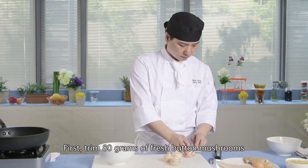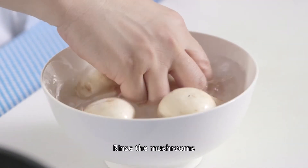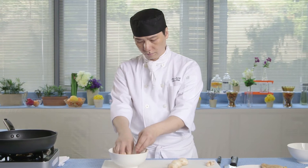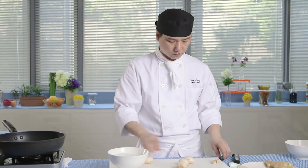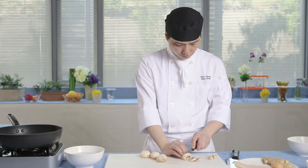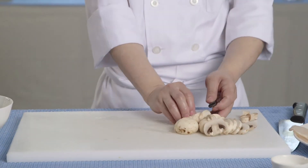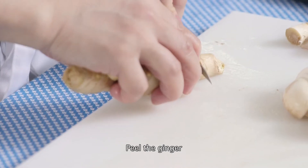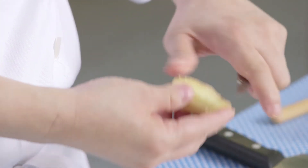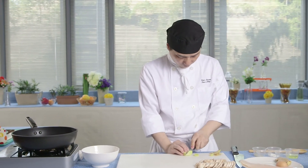First, trim 80 grams of fresh button mushrooms. Rinse the mushrooms. Slice them. Peel the ginger. Slice 2 pieces of ginger. Set aside.